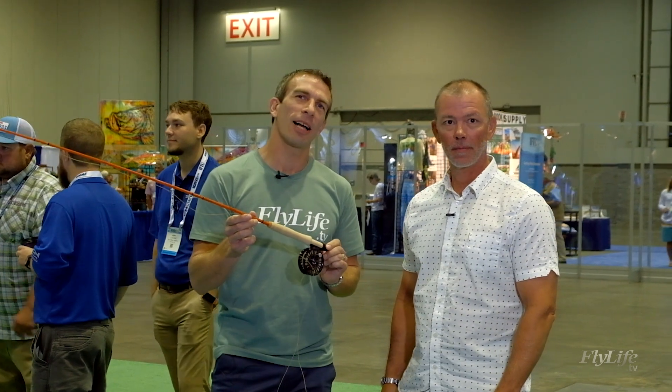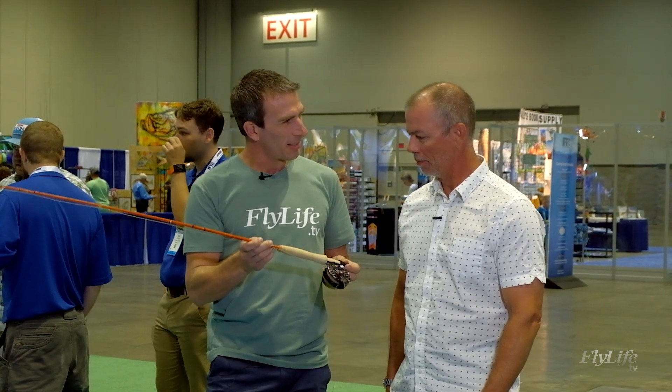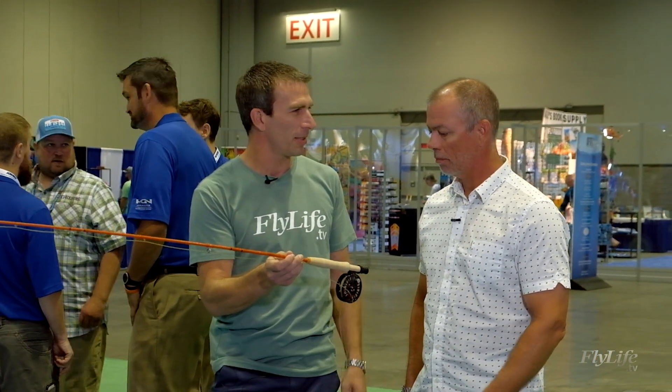This is the new F-Series fiberglass rod from Scott. I'm here with Jim from Scott to talk a little bit about the nature of glass — why would I choose a glass rod over one of the fast action rods that we see so often today?